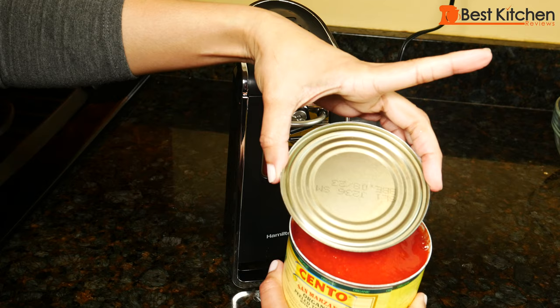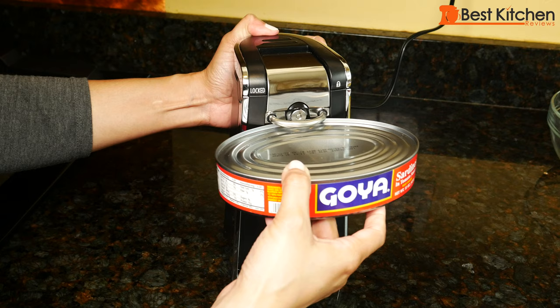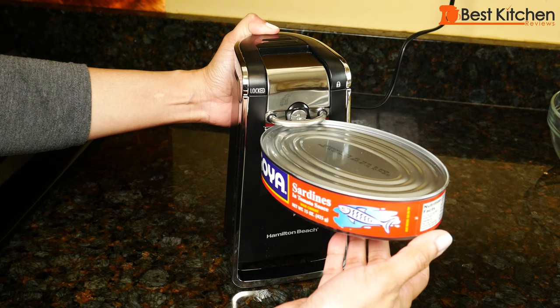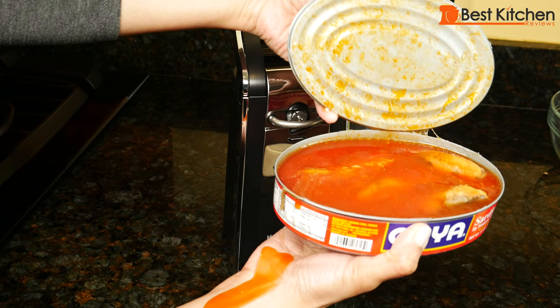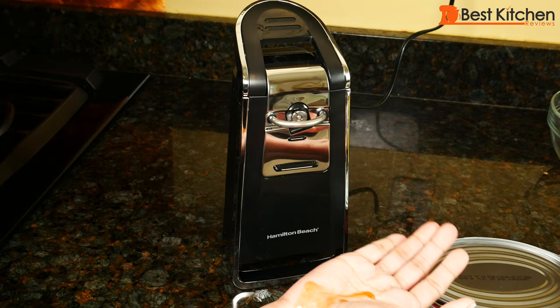And again, no metal shavings at all. Let's try this large oval can. It opened nicely too — so it will open odd-shaped cans.